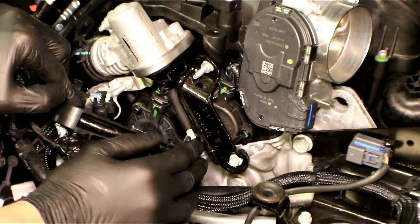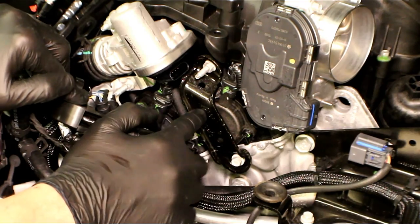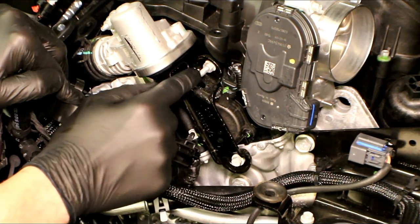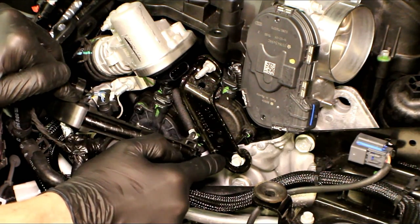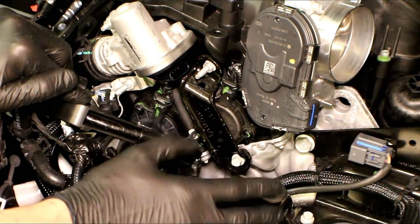Now that we've got the harness repositioned, we can clearly see where the bracket is right here. This is the bracket that attaches the upper intake to the cylinder head. We've got a 10mm nut that will be taken off on the stud and a 10mm bolt. Those two will come off and then the bracket can be set somewhere where we will not lose it.